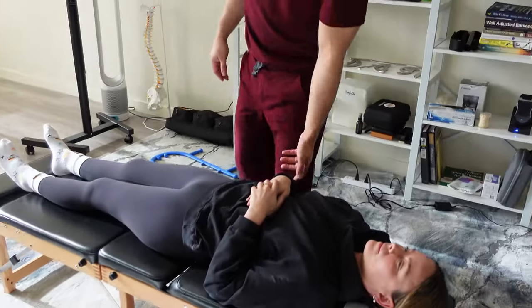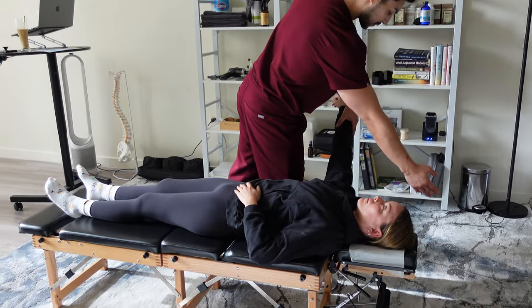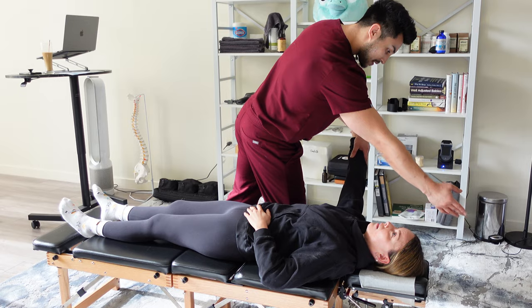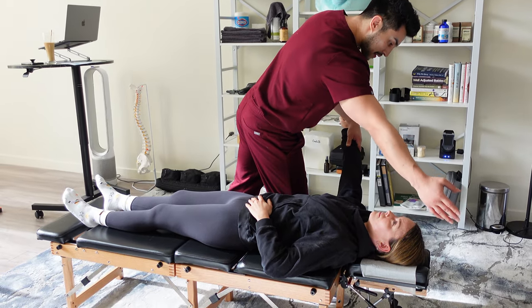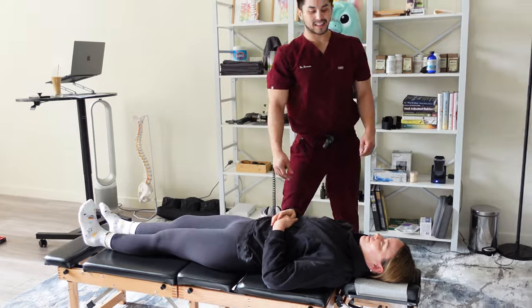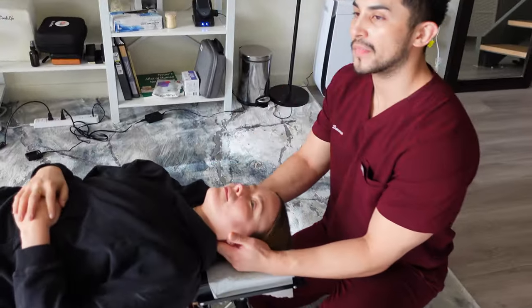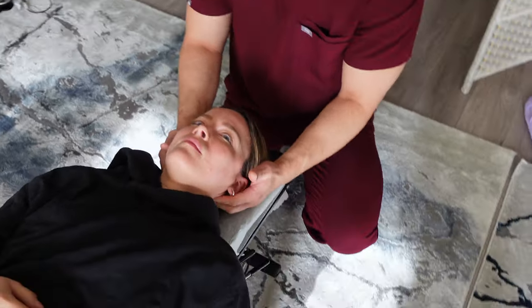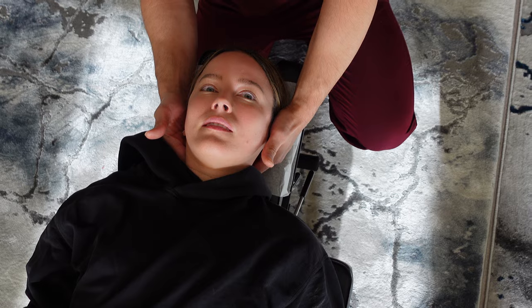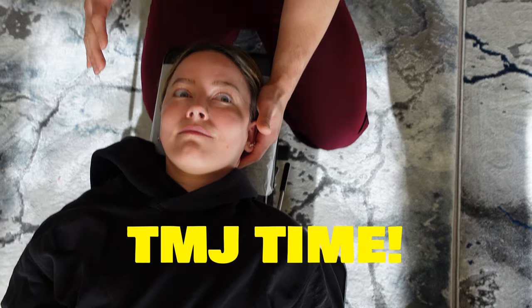We're going to do a balance test — look over here with your eyes and push up with this arm. All these tests are just like, what is happening right now! So it's right here — that's what we checked earlier, and then down here. We're going to do a TMJ first and then we'll get your neck adjusted.